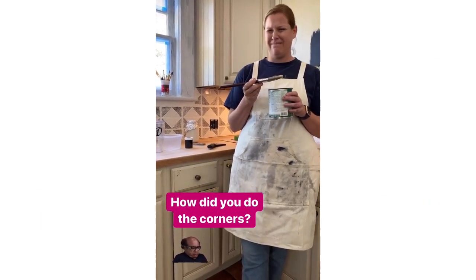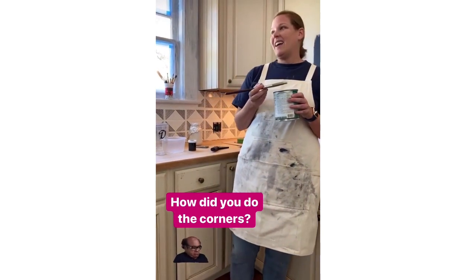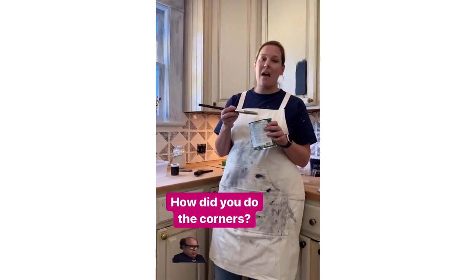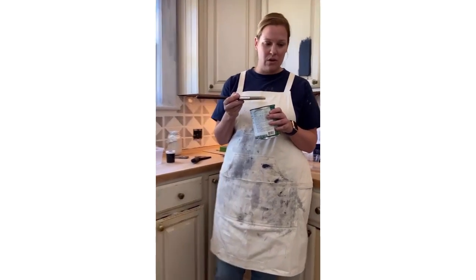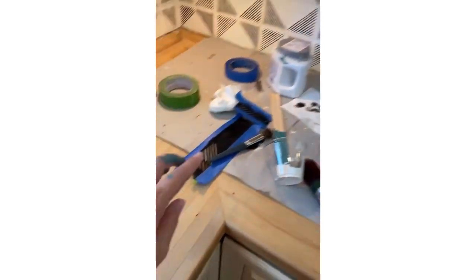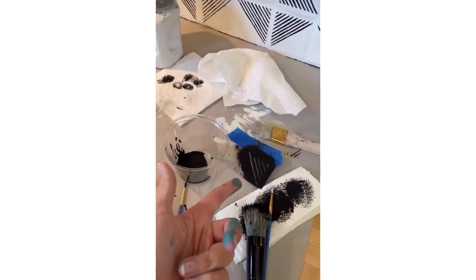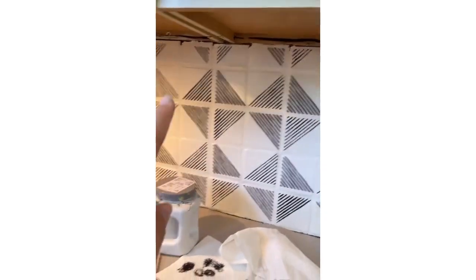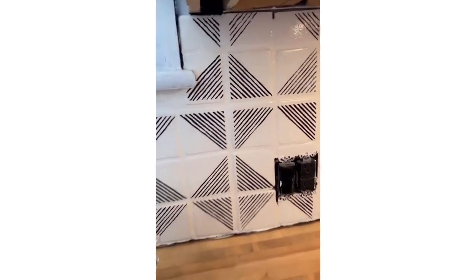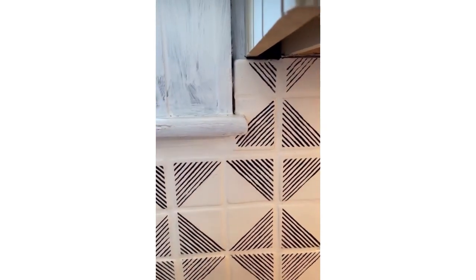How did you do the corners? Not well — it was dicey. It took us as long to do the top corners as it did to do all the rest combined. I don't think there's a magic way to do the corners — it's just hard. We had all these little cut pieces, and some areas we actually had to hand-paint. Going around the molding at the bottom of the window was really tricky.